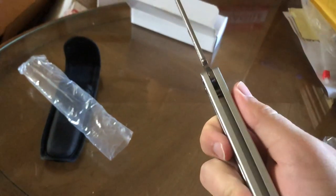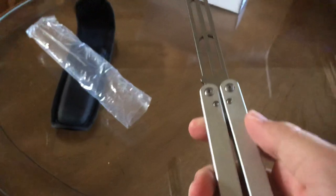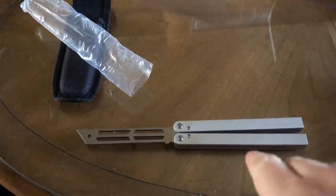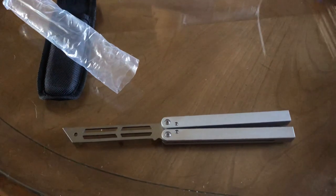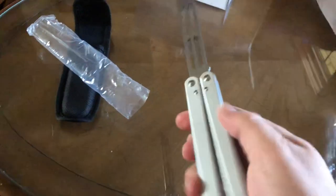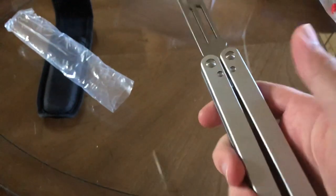It flips pretty smooth. I think it's honestly better than my Bear Ops. This is probably better than the G10 Bear Ops I have — I'll do a review on that later, but as you can tell it's probably not going so well. But this thing is actually pretty dang cool.